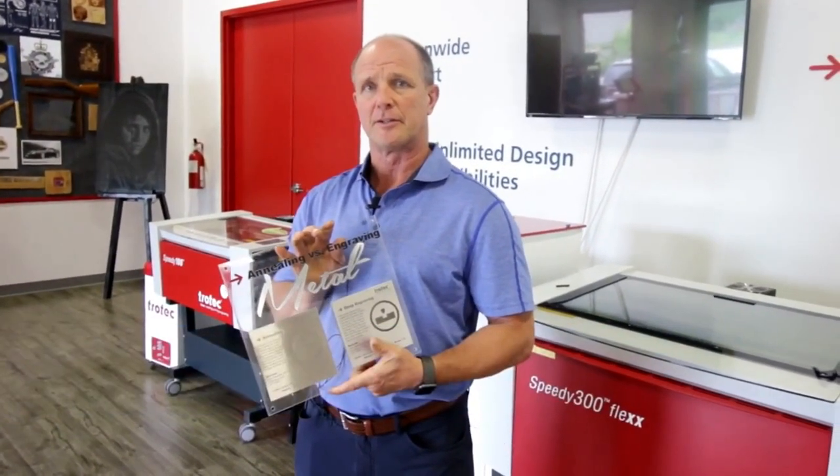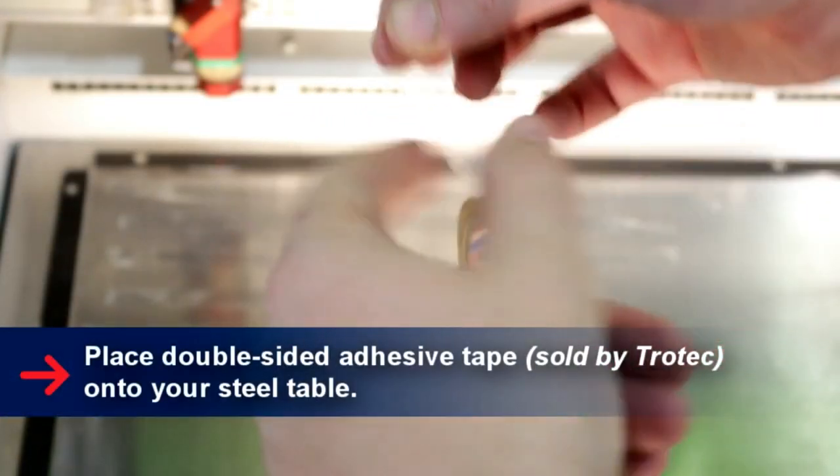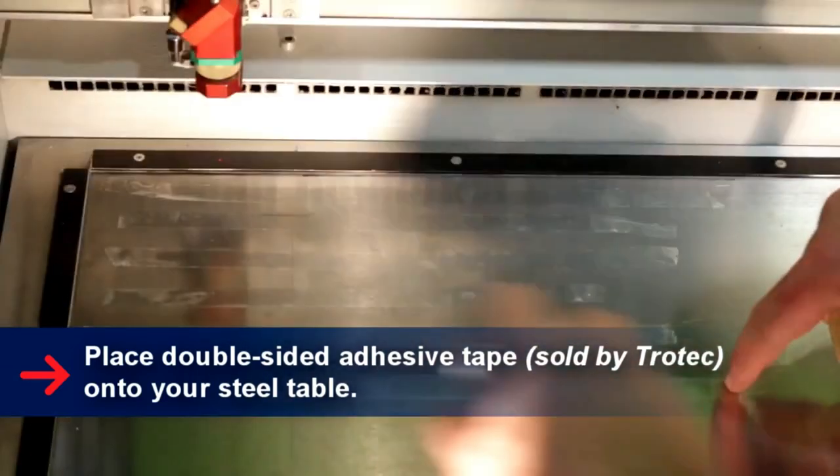Hi, my name is Mike Clark. I'm with Trotec Laser. Today we're going to take a look at the difference between annealing and engraving or ablating a stainless steel surface. We get a lot of requests from customers asking what's the difference between the two types of marking processes. So let's take a look at both of these processes.